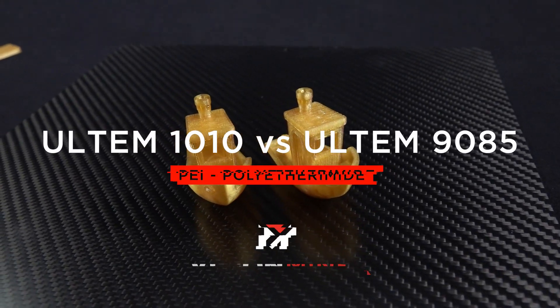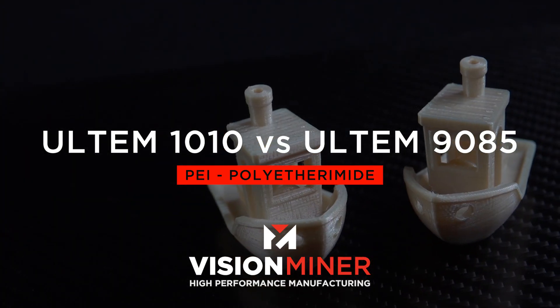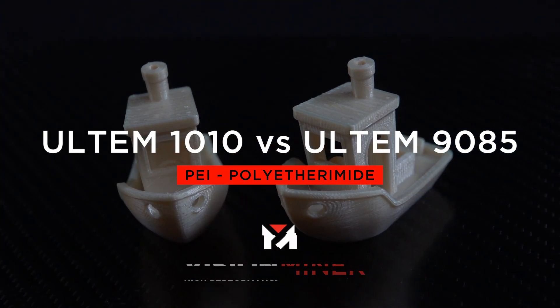Today we're going over the differences between Ultem 1010 and Ultem 9085. They're both Ultem, they're both PEI, but what's the difference, what does that mean, and what should you choose for your product? They both are very great at very specific things.